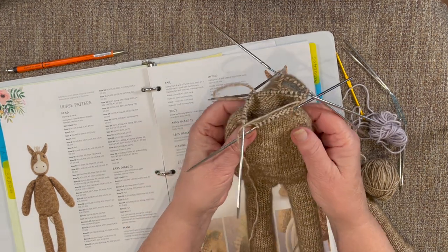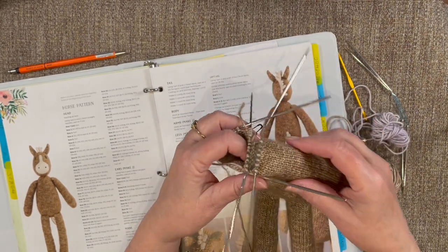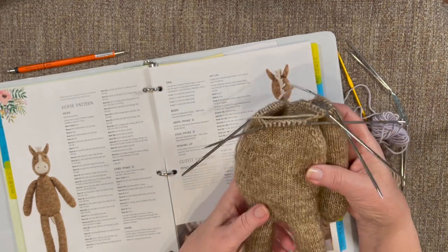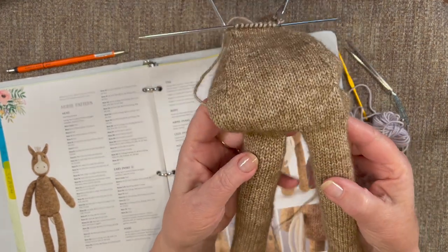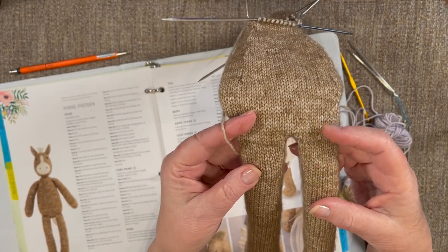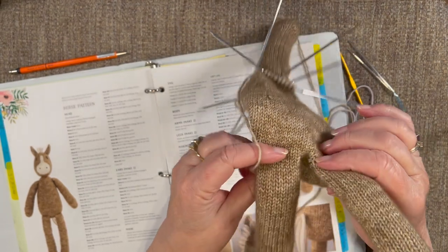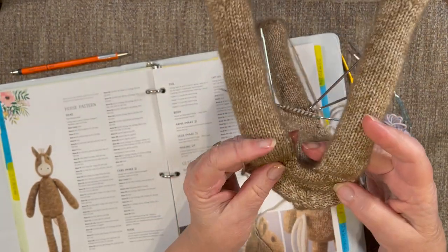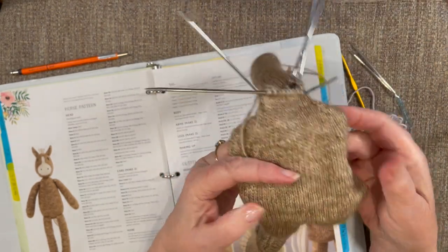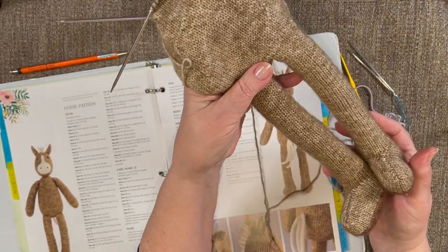I've got my little horse done up to the point that I've actually attached one arm. I wanted to show you what it looks like for knitting in the legs — the arms are going to be knitted in the same way. I think it's really slick; there's no seam to worry about and they finish off nicely. They're tucked in there real well. All of this was done in the round.